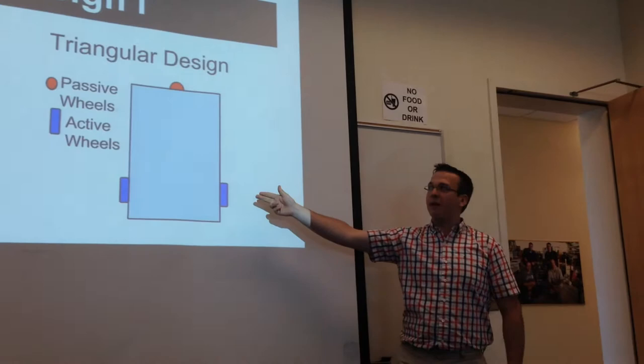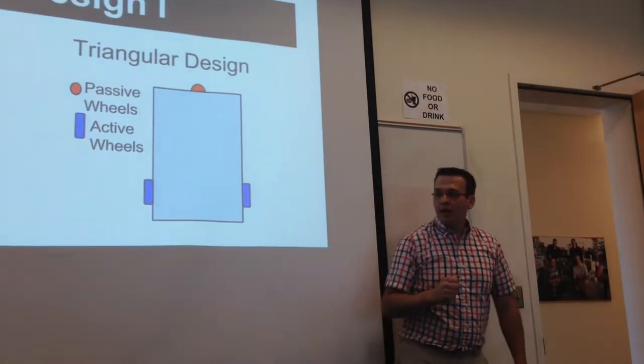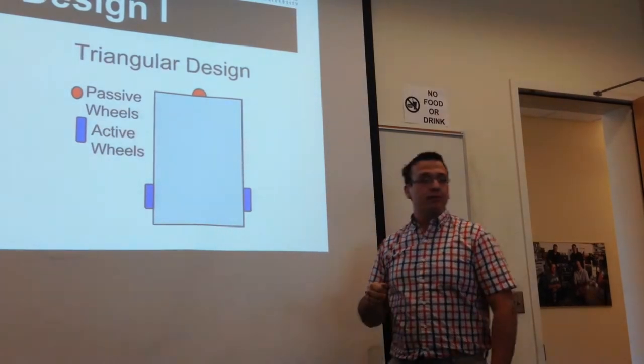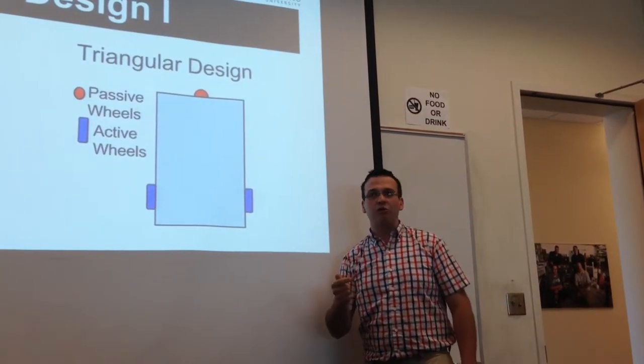We then looked at the triangular design, having two motorized wheels in the back and a passive or caster wheel in the front. This was a reasonably good solution but it would have stability problems and it wasn't terribly maneuverable.